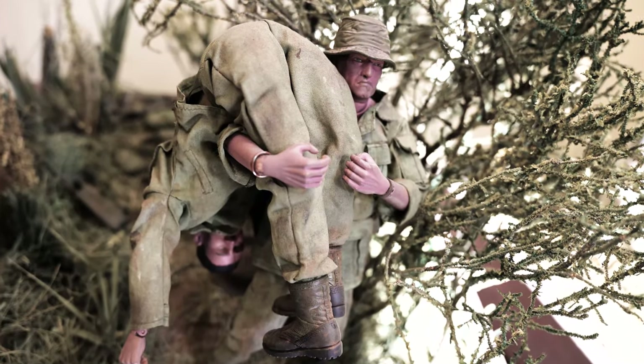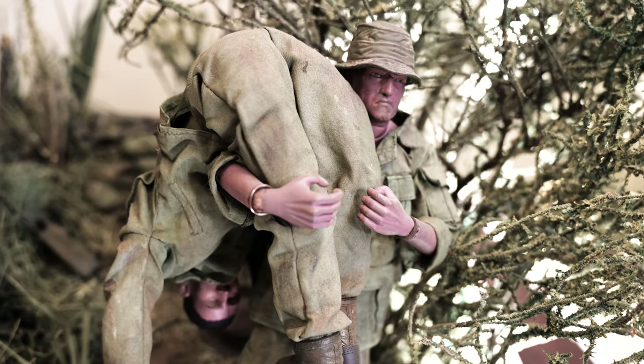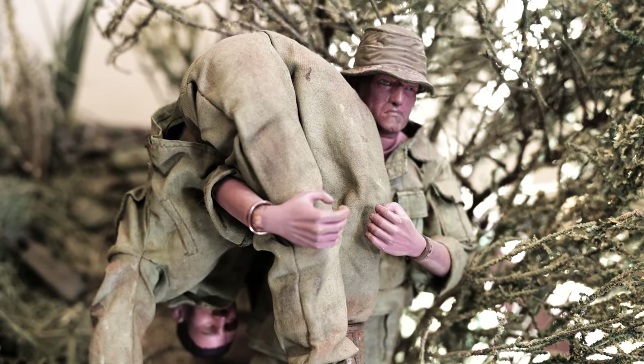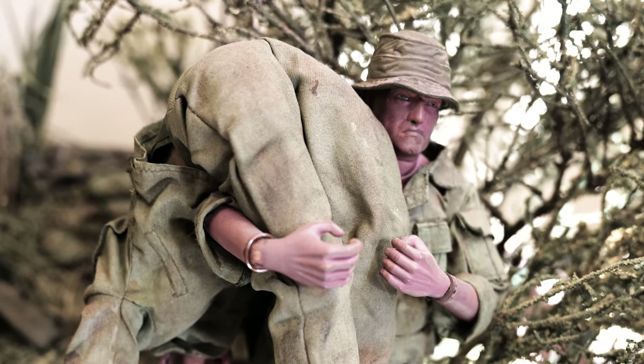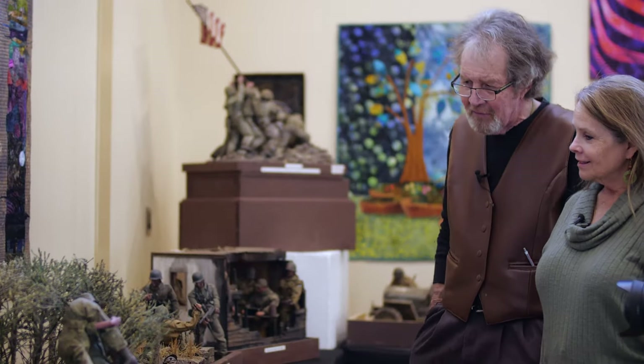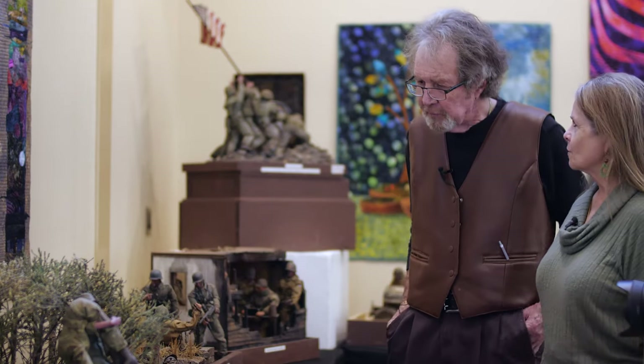So this is very personal. Oh yeah, and local, historic. This little figure even kind of looks like him, Susan. I'm glad you told that story because I had looked at this and I didn't know that story.